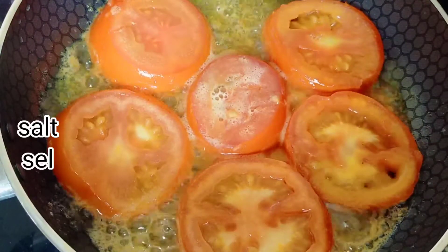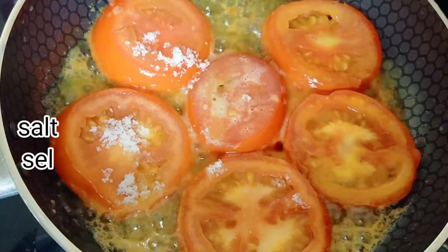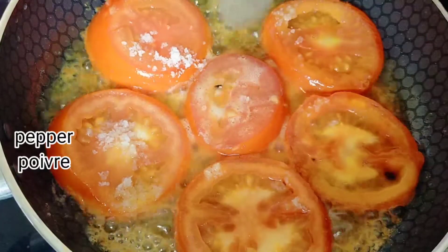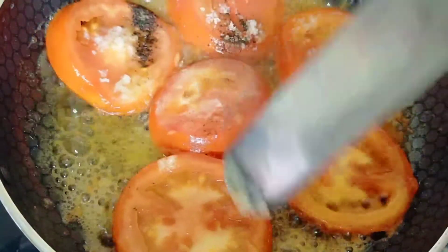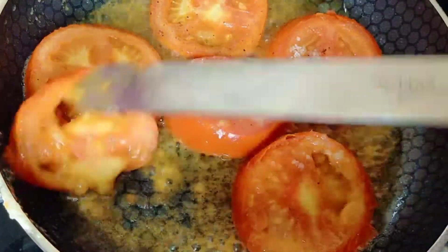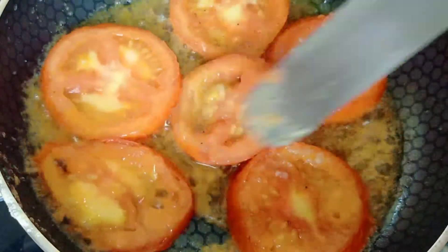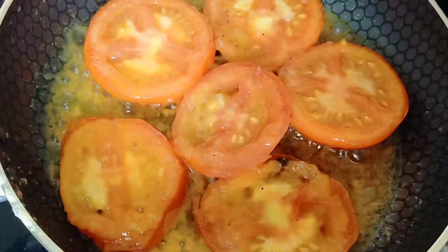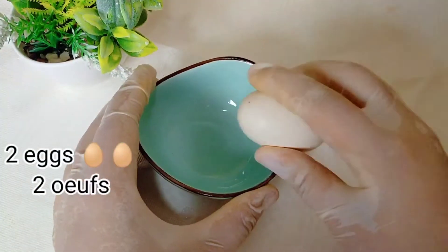I'm going to put it in a little bit. I have a cool flavor. It's a good flavor. I prefer to use the yellow salsa to mix.